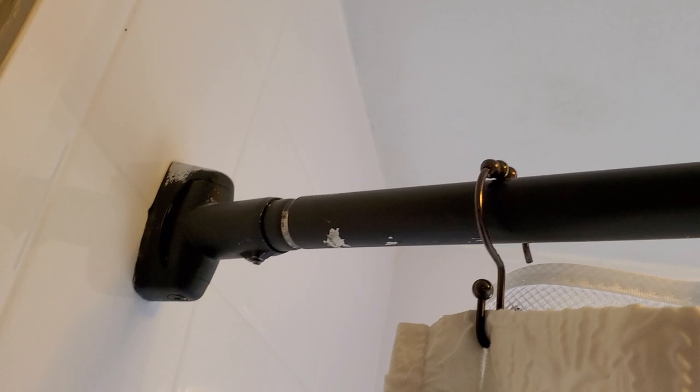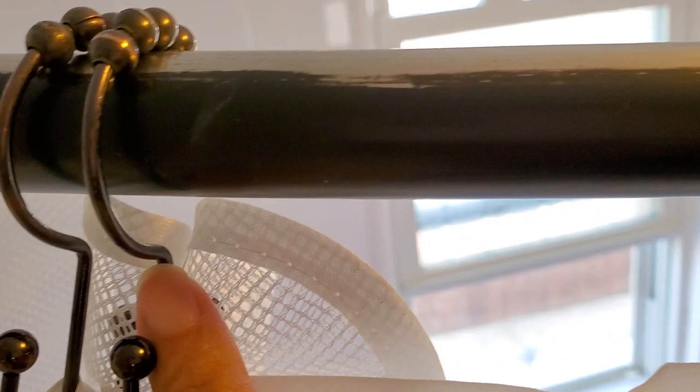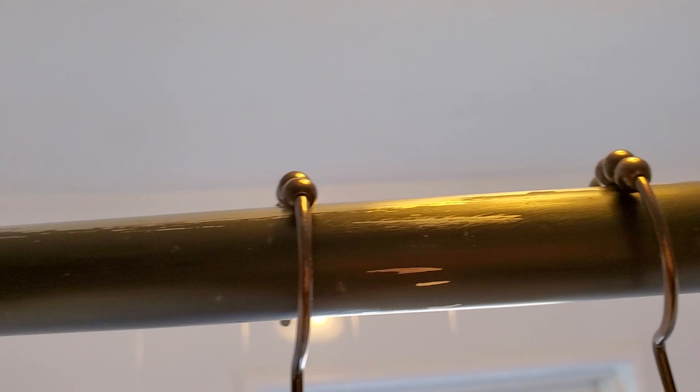All right, so we're in the bathroom. It's been six months, so we're just going to start from the top. As you can see, we do have some scratching going on on the bottom and a little bit of scratching up on the top. The scratching is from this constantly moving back and forth — like the whole top coating is gone. I was expecting that, I really was.